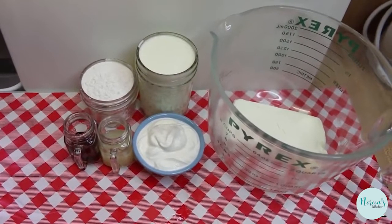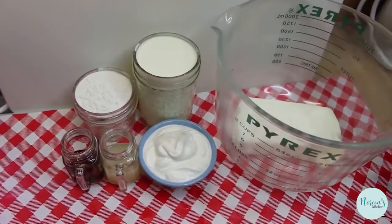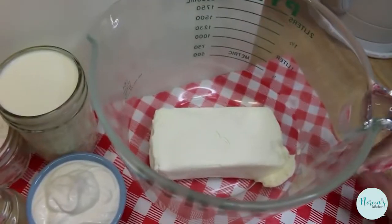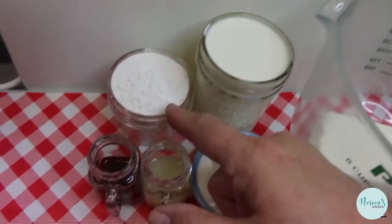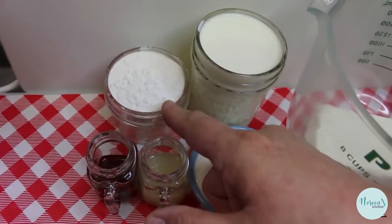I'm gonna go over all of the ingredients for our cheesecake mousse. We're gonna use an 8-ounce brick of cream cheese that is softened to room temperature, one cup of heavy cream, and 1½ cups of powdered erythritol.